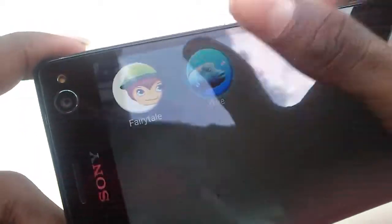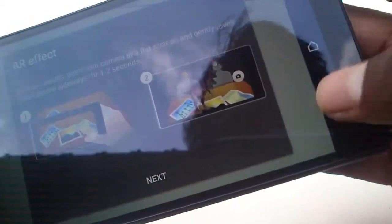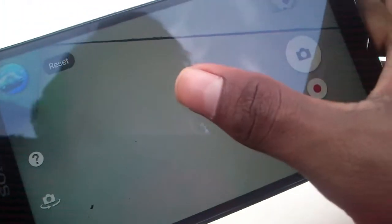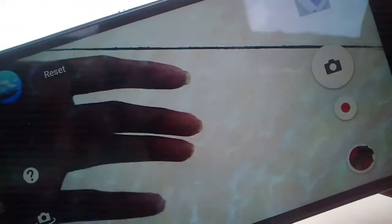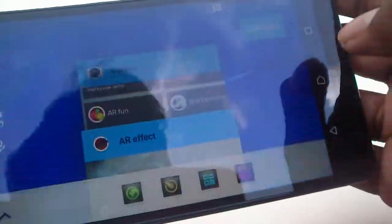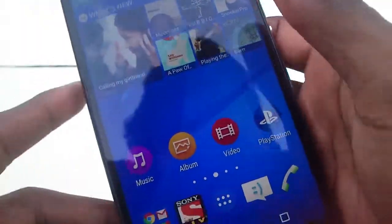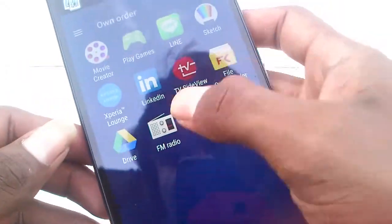This is a 3D-supported phone and you can see the 3D animations and effects. The 3D camera is available, and when you touch the screen the display changes. Different notification styles are shown in this phone. This phone has 2GB of RAM and 16GB of internal storage, which is expandable.